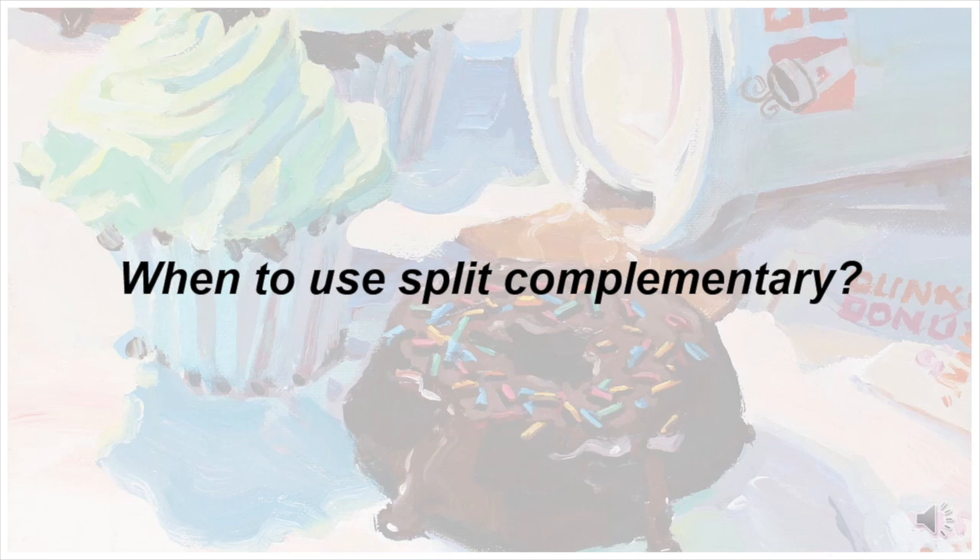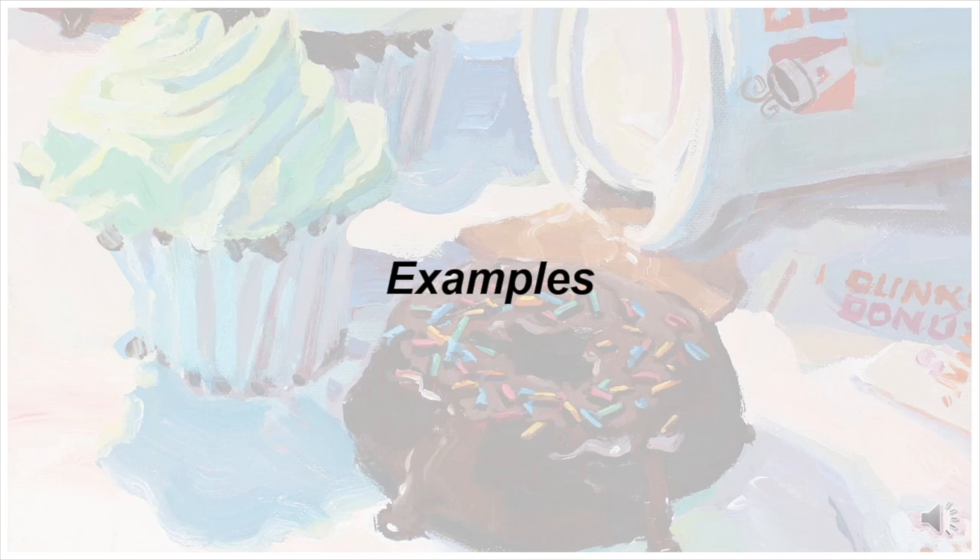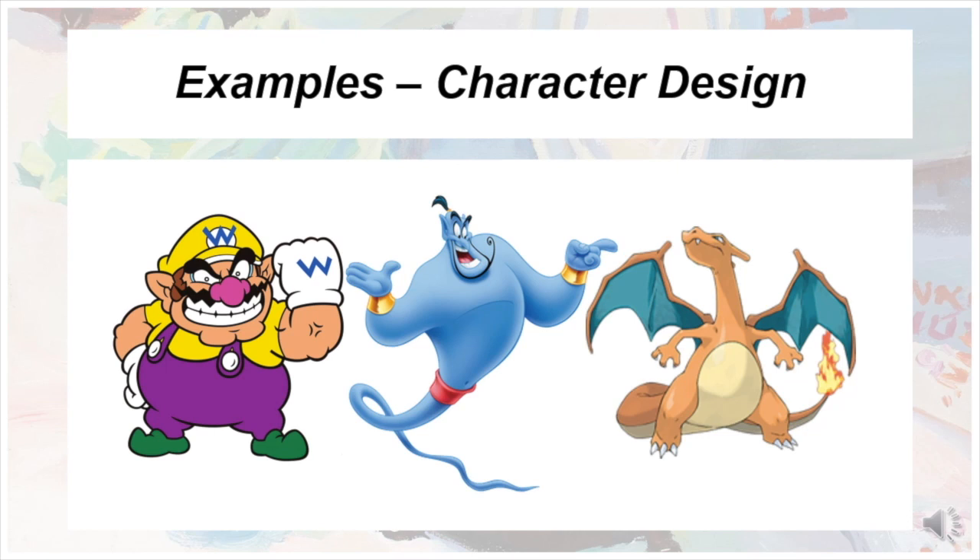Let's take a look at some examples of Split Complementary in action. This color scheme sees a lot of use in a surprising variety of ways. Split Complementary is used a lot in character design, where individuals must be unique and able to stand on their own but also fit well within a greater pattern.